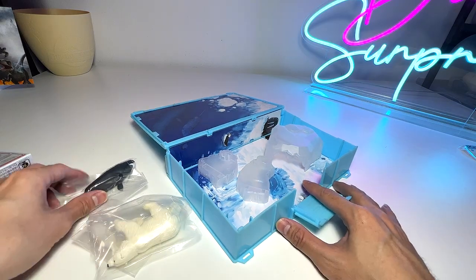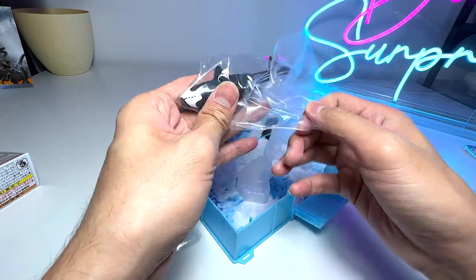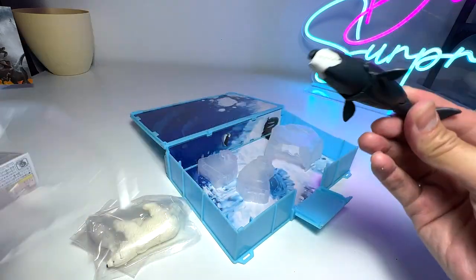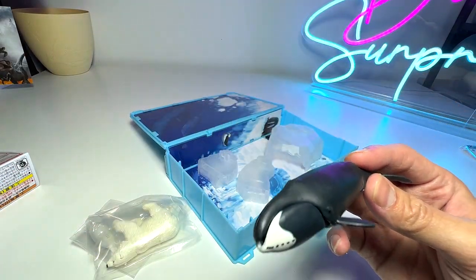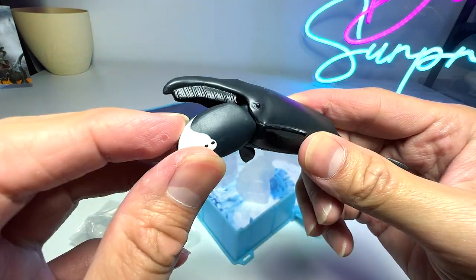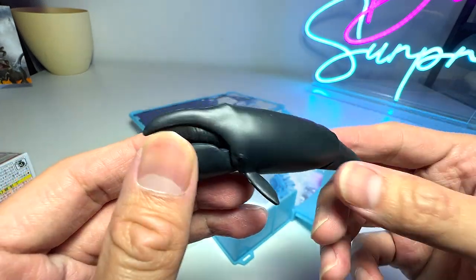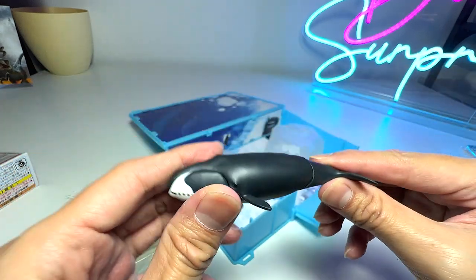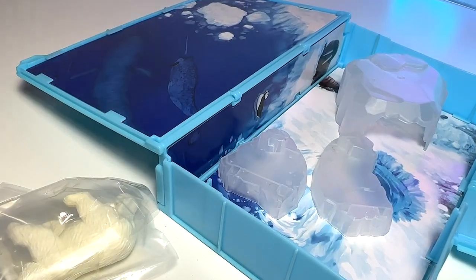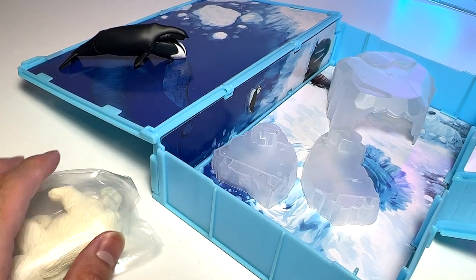Let's open this up — yeah, I think this is the bowhead whale. It's a really beautiful one, this is our first bowhead whale figure from this particular brand, which I'm not allowed to talk about. Awesome. This bowhead whale is basically a beautiful one — it comes with a movable tail. You can actually put the bowhead whale right here on the sea.